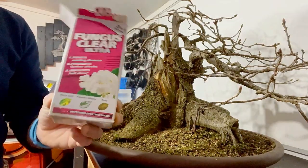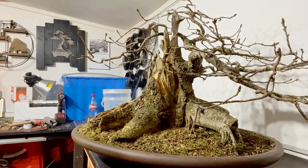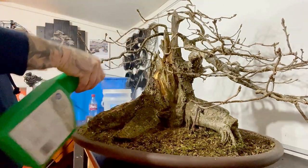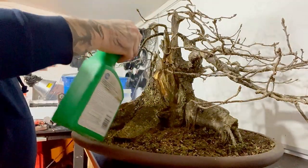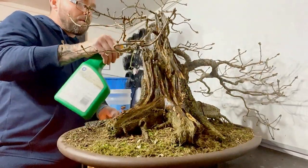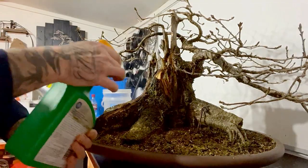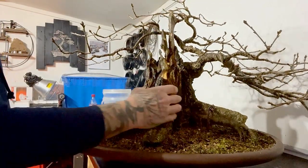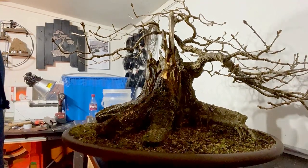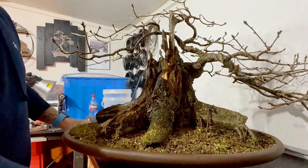I've got the fungicide mixed with water in the spray bottle — I'm just going to use the spray type. I've given the dead bark a good soaking all over, just in case anything wants to come back. I'll let that dry for a little bit, then I want to do a coat with the wood hardener, just to help preserve it a bit better.